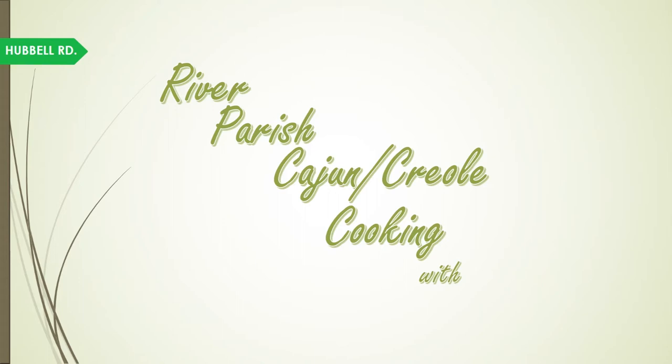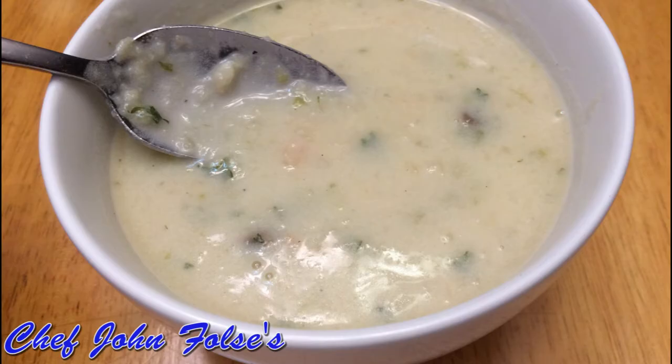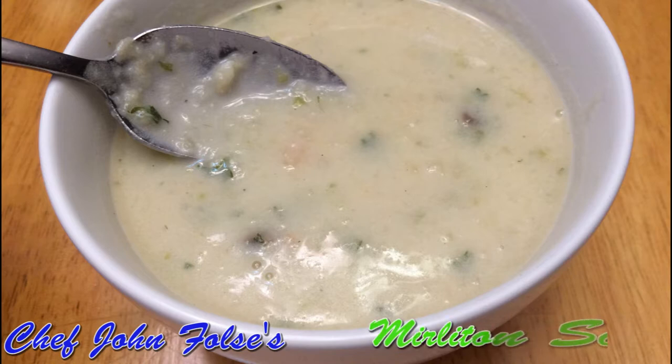Hey, welcome to River Parish Cajun Creole Cookin' with, wait for it, me, David Huffle. Today I'll be showing you how to make one of my favorite recipes, Chef John Fulsa's Meliton Soup from his 2004 Encyclopedia of Cajun and Creole Cuisine.